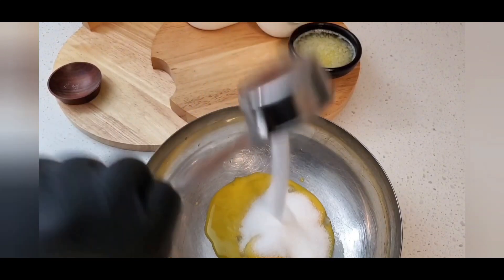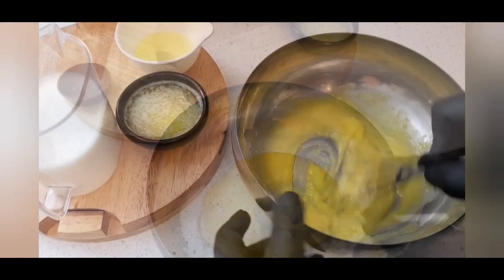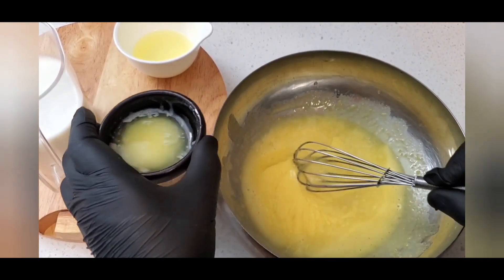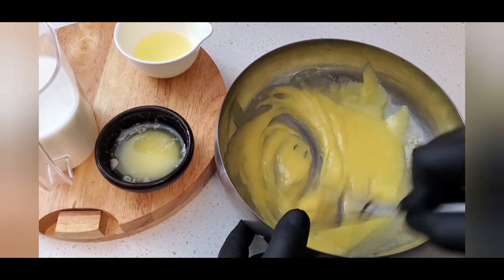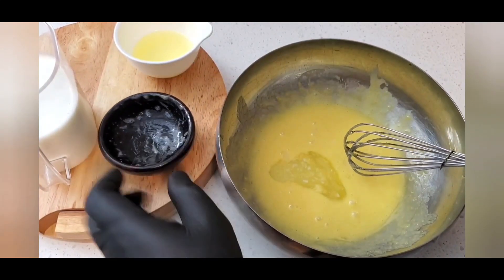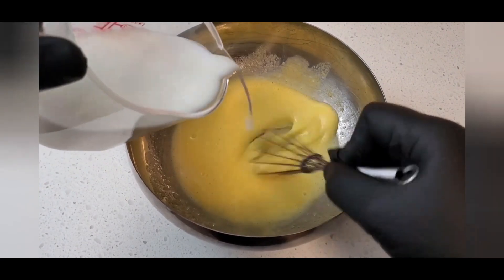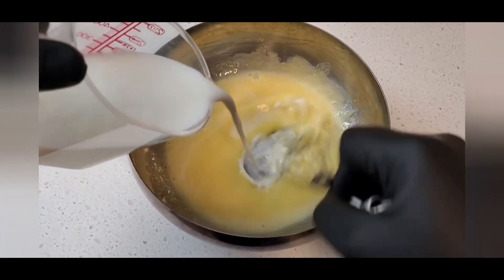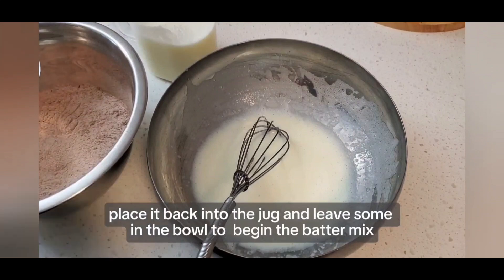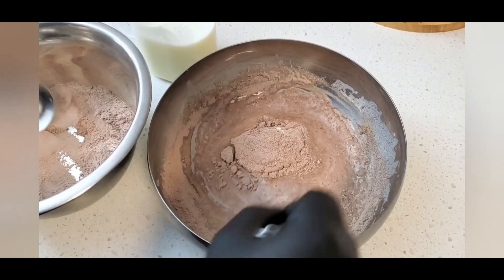Next we'll cream the egg yolk and the sugar together. Add in the melted butter, then add the milk to the egg mixture. Let's make the batter by adding in the dry ingredients, which is the flour and cocoa powder mix.